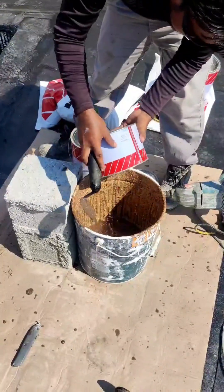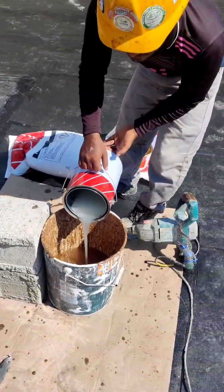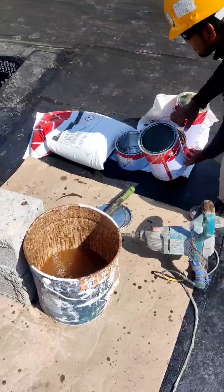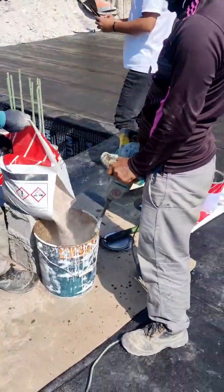Pilehead repair with epoxy for new piles. In high water level areas, it's crucial to ensure proper waterproofing of piles before continuing with the construction work. For the sides of the piles, use a membrane sheet to prevent water ingress.